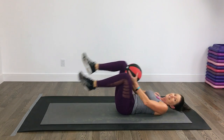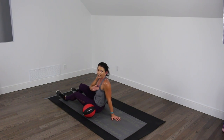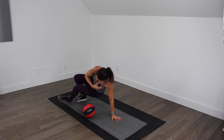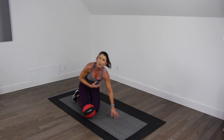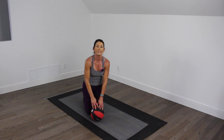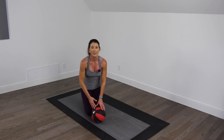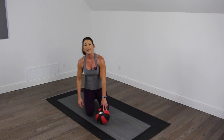Alright, that's it, guys. Lovely — 15 moves using the medicine ball. I used an 8-pound medicine ball today. If you're a beginner, you're going to want to start with something a little bit lighter. And if you're really fit, feel free to pick up that 15 or 20-pound medicine ball.